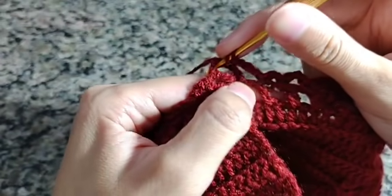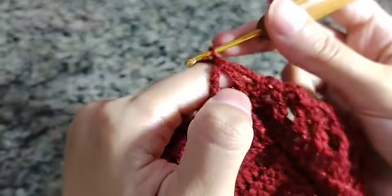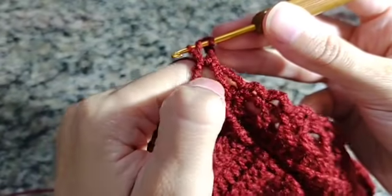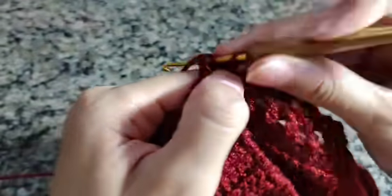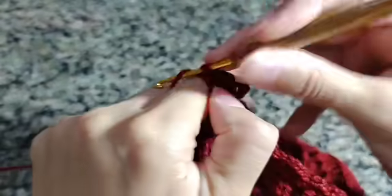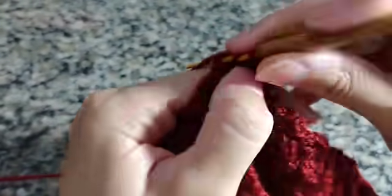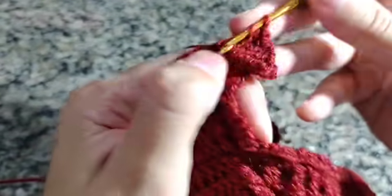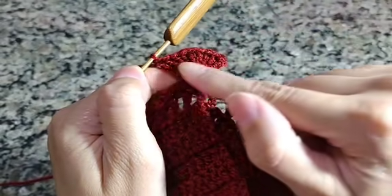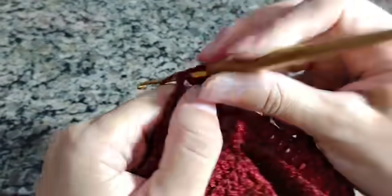Fiz um ponto baixo, faço uma, duas, três correntes. E dentro desse ponto V vou colocar um total de nove pontos: um, dois, três, quatro, cinco, seis, sete, oito, nove. Fiz nove pontos — vai ficar assim o seu babadinho. Nove pontinhos. Agora venho aqui naquelas três correntinhas e fecho com um ponto baixo, direto, sem fazer correntinha. Fecho com um ponto baixo, faço uma, duas, três correntes, venho no próximo e fecho com um ponto baixo.